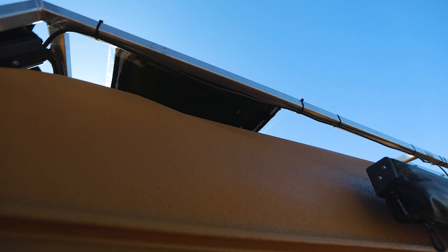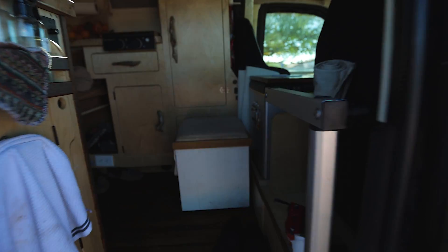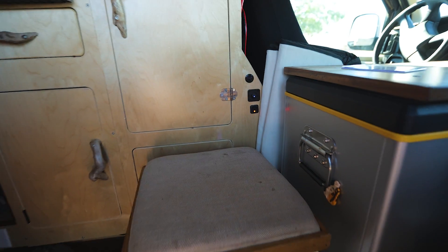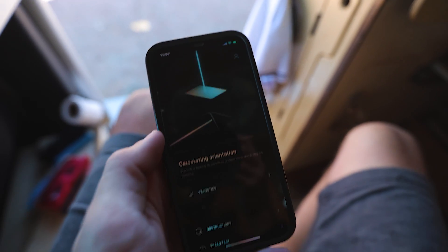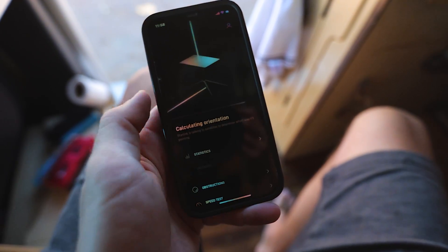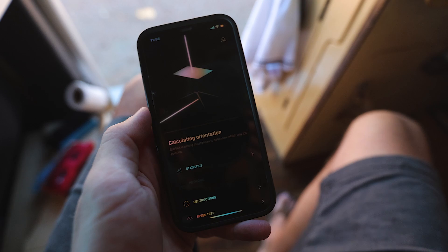We have the new lexan-backed Starlink flat-mount dish up there and the adhesive is currently drying. I turned it on at 11:55 and it is now 11:57 and it is already calculating orientation — this is already happening way faster than it was before.